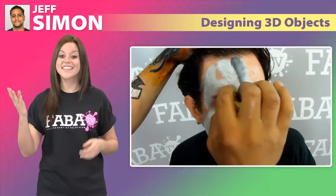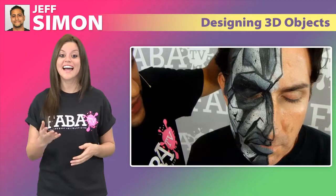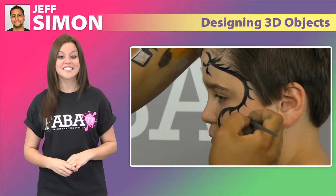Join body painter Jeff in this instructional class as he teaches about light sources and illustration, as well as rendering stone. This face painting class will cover art techniques to add dimension to your designs and have them look as if they lift off the face.